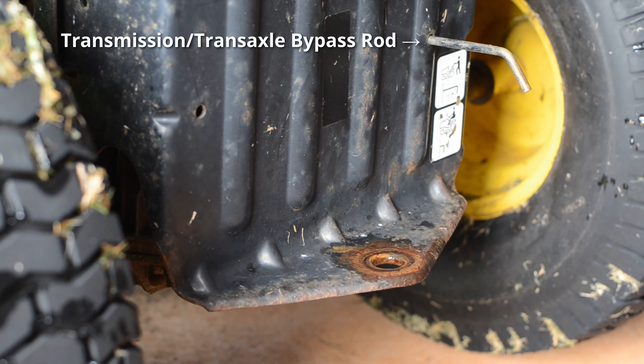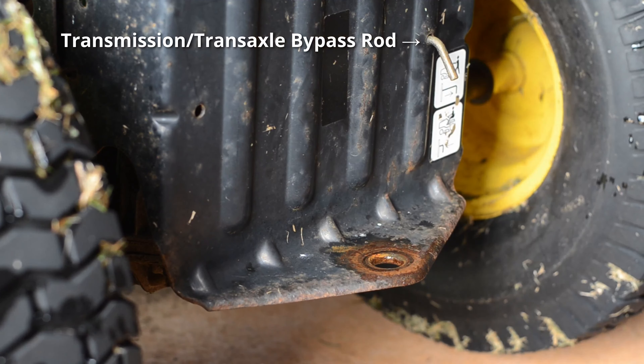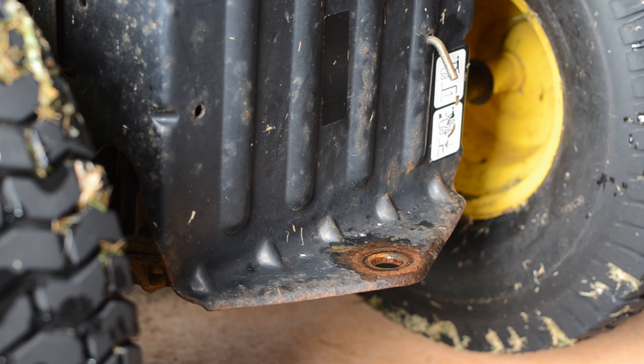To reengage the transmission, push the transmission bypass rod forward. Thank you for watching.